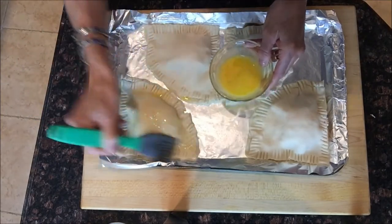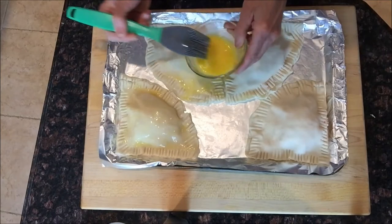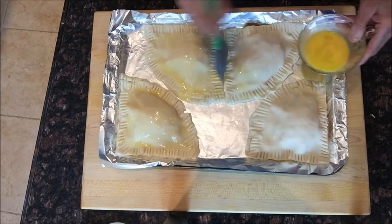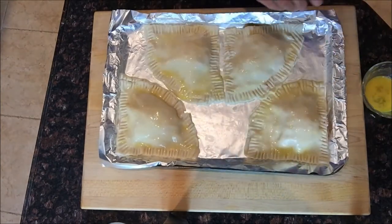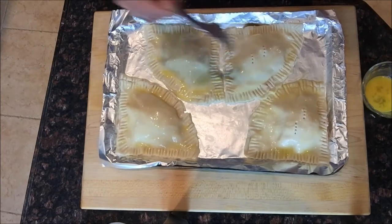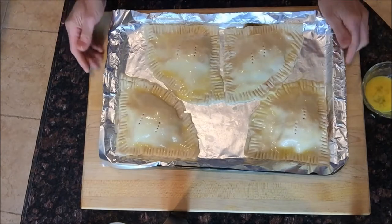I have just one egg that I've run a fork through to break it up, and you give the top of each empanada a nice brushing of egg. This gives it a wonderful golden brown and shiny exterior — you don't have to do it, but it really does make them look spectacular. Then give a little prick on the top of each one to allow some steam to escape while they bake so they don't explode. The oven is preheated at 375°F — they're going in.